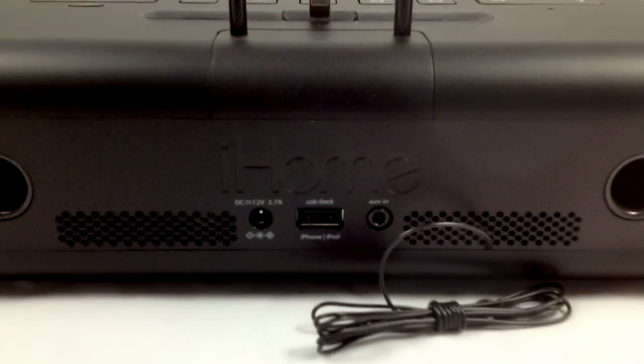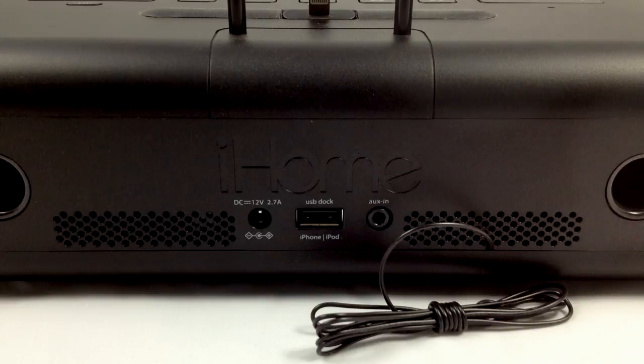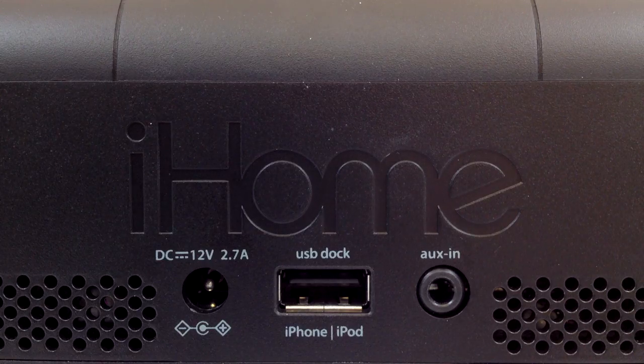The iHome comes with a USB port on the back so you can plug in another device and charge it at the same time if you'd like. There's also an audio-in jack for getting sound from any other devices you might have.